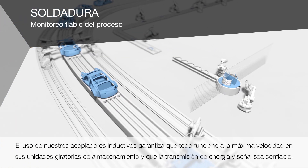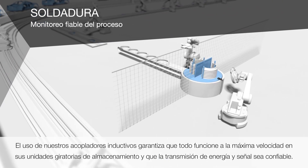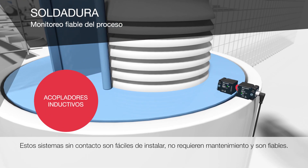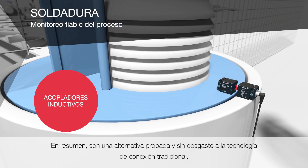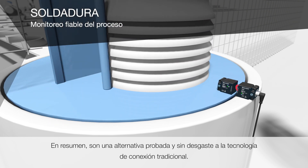Use of our inductive couplers ensures that everything runs at top speed on your rotary storage units and that power and signal transmission are reliable. These non-contact systems are simple to install, maintenance-free and reliable. In short, they are a proven, wear-free alternative to traditional connection technology.